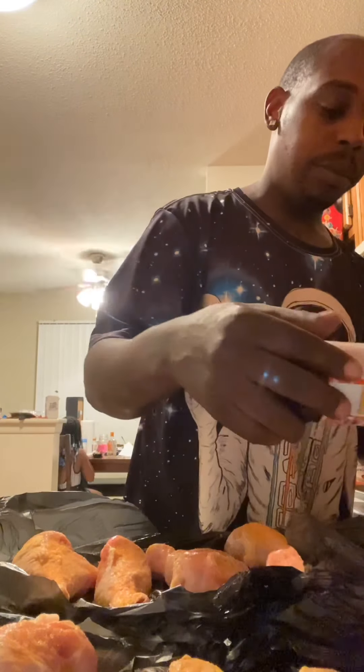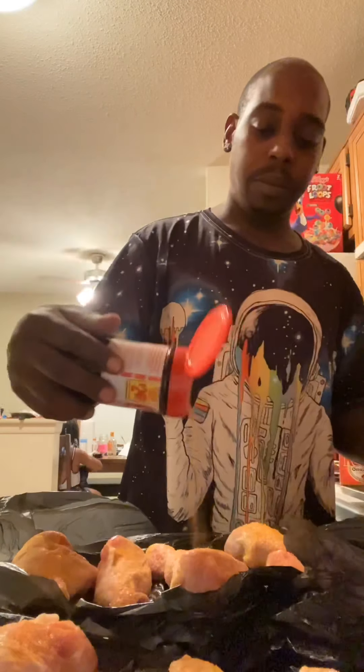Hit it with that. Make sure it's looking good like that.